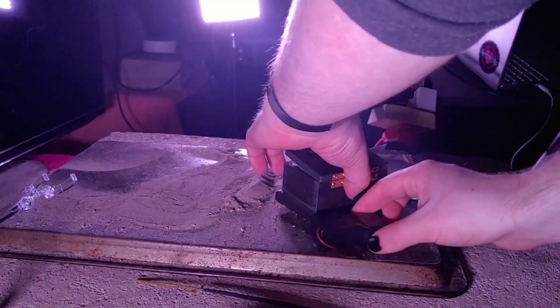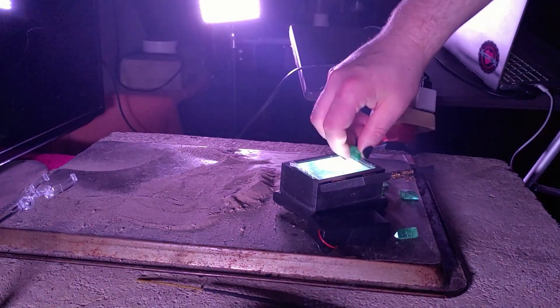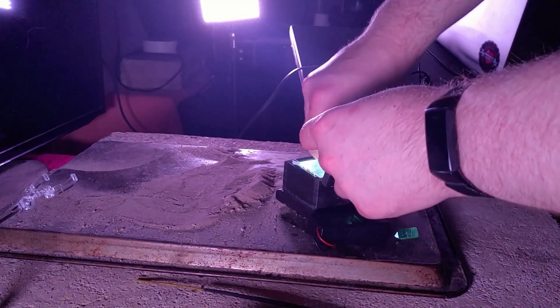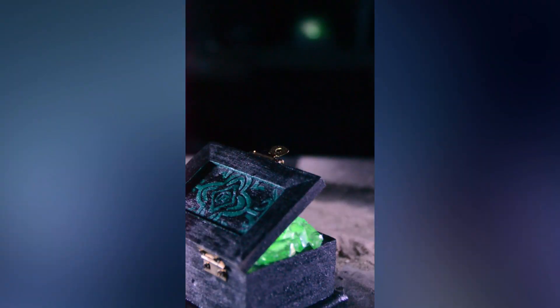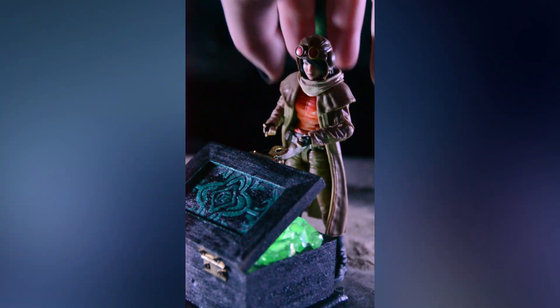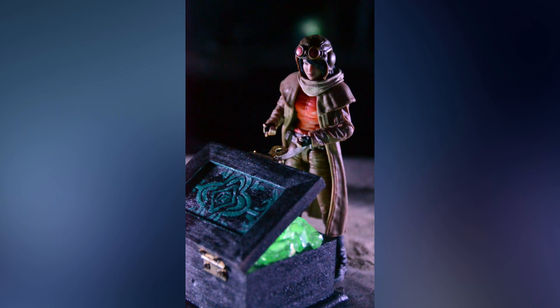This was a really simple setup — the hardest part was making this treasure chest. If you're interested in seeing how I did that, check out the video description for a link to that video. After positioning the chest, I placed my figure. I stuck a tiny magnet in her foothold to keep her upright on my metal floor surface.